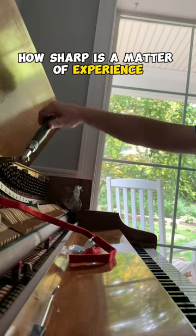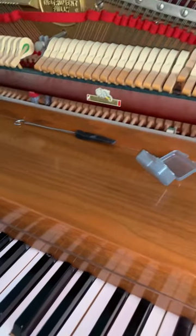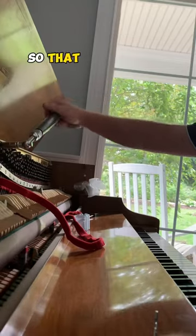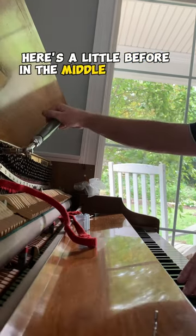How sharp is a matter of experience, but here's how close we got it after the first pass. That really just leaves you with a fine tuning on the second pass, which is what you're shooting for. Here's a little before, in the middle, and after.